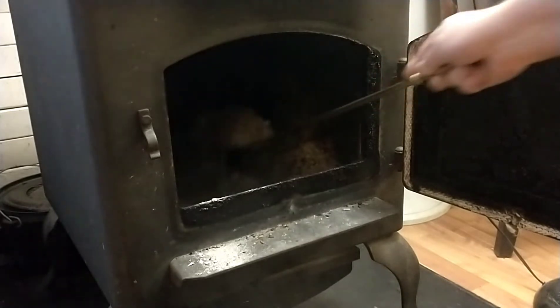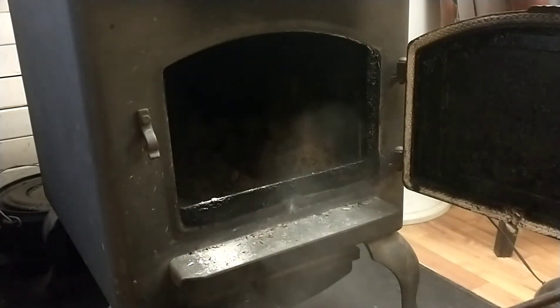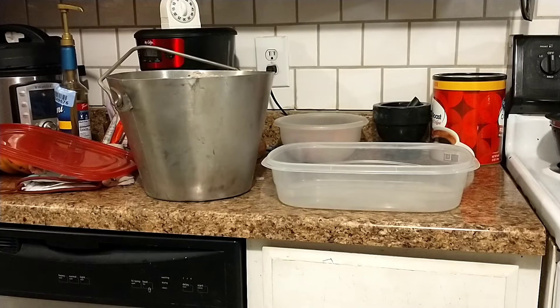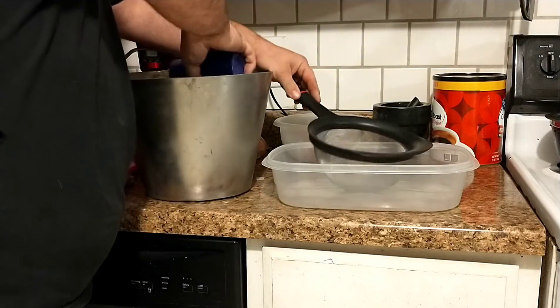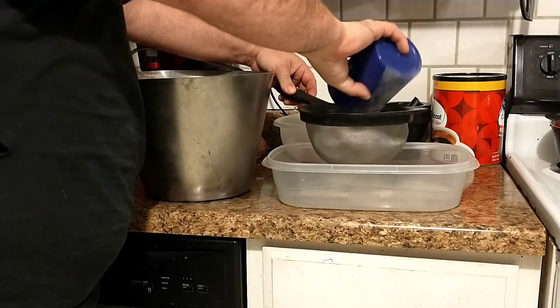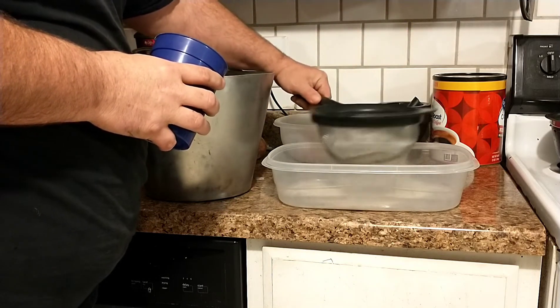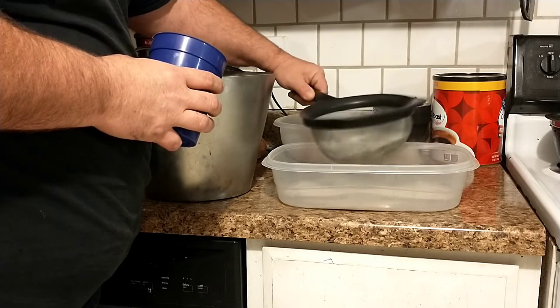All right, so there's way more wood ash. Next step - I'll be back. Next thing we need to do is sift out some of the big stuff. I don't really know if this is necessary, but that's what I've seen people do so we'll do it too.